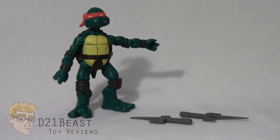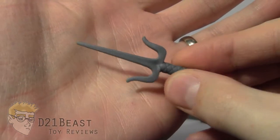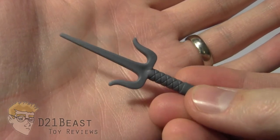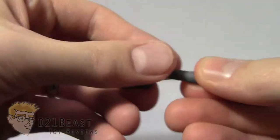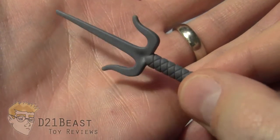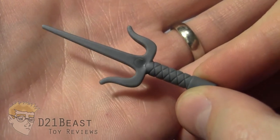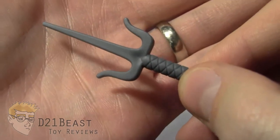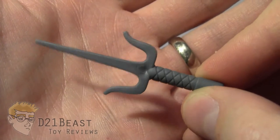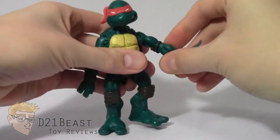The other accessories Raphael has are this pair of twin sai. And what can only be assumed to be an error from the manufacturer, these sai were actually packaged in a way that did not warp them while they sat on store shelves. So I have a pair of Ninja Turtle Raphael sai that are not warped — which I'm really happy with, though I'm not going to get used to it. If they could pack these sai this way, why can't they do the other Raphael figures the same way? They are the exact same sculpt with cross line work on the handle and a flat grayish silver plastic. They fit easily into Raphael's hands, and he's ready to make his point clear.